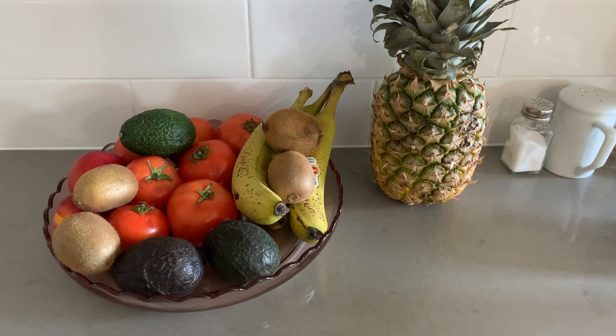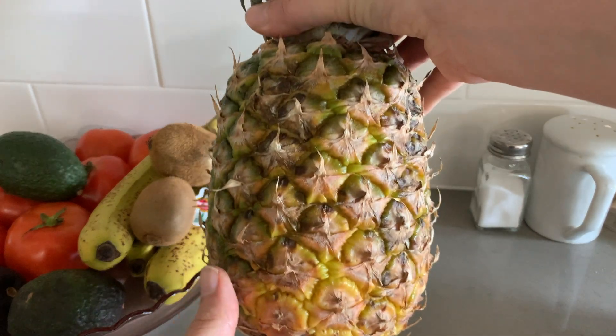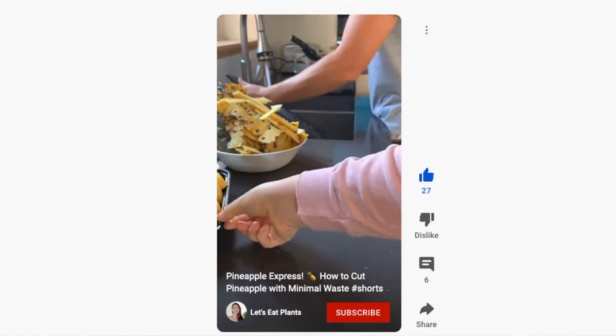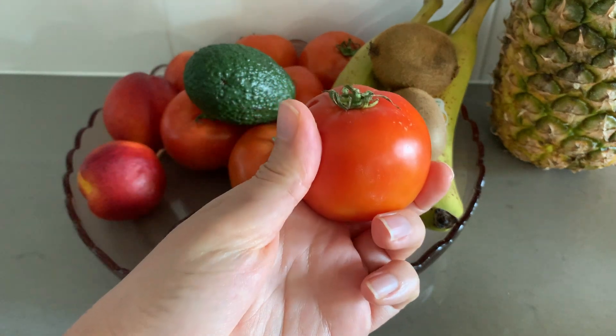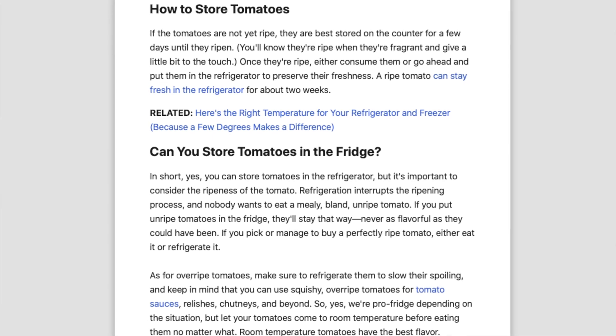Most of my fruit I will just keep on the counter — so that it is ready to grab and go, and also to help it ripen. Once something is fully ripe, like a pineapple for example, we'll just chop the whole thing and keep it in the fridge, or put half of it into the freezer if we're not going to eat it all right away. The same goes for tomatoes — if they aren't quite ripe yet, keeping them on the counter will help ripen them. Once they're soft and fully ripe, they'll go into the fridge to slow down the ripening process.